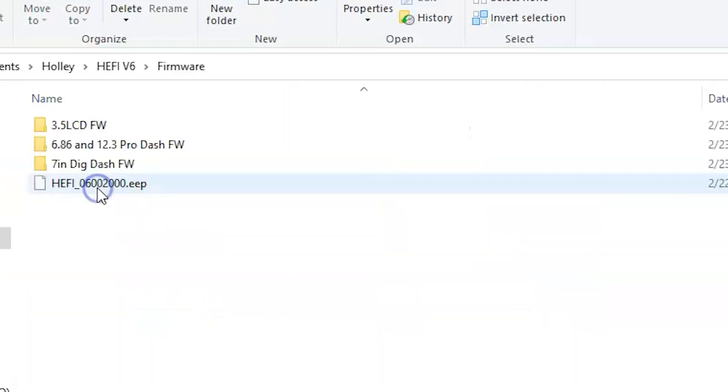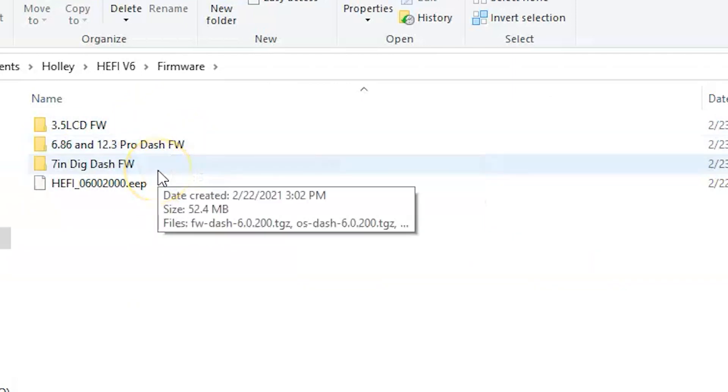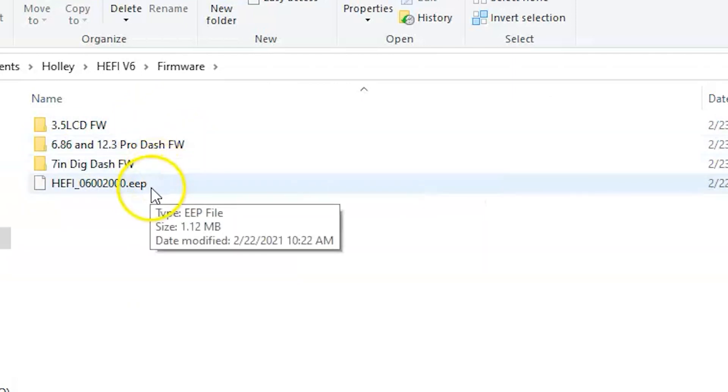Also with this update, when you install it, you'll see in the firmware folder that we now include the 3.5, 6.86, and 12.3 Pro-Dash and 7-inch Digital Dash firmwares along with the Build 6-200 firmware for the ECU.